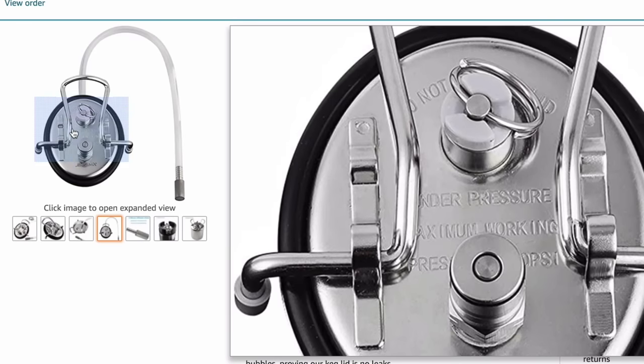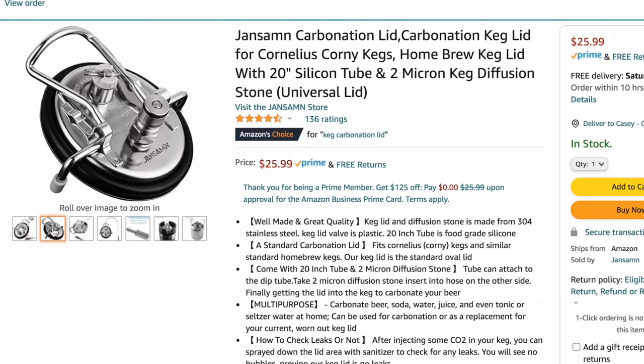I usually use a quick carb setup, but I already have that on another beer and I only have one, so this was at 15 PSI for 24 hours. Looks good — I'll just turn it back down. Remember to turn it back down. Bubbles look good.